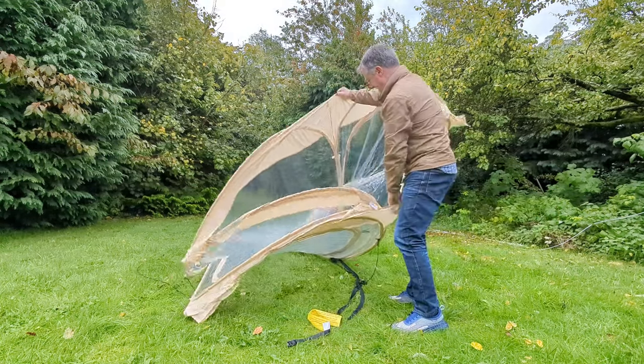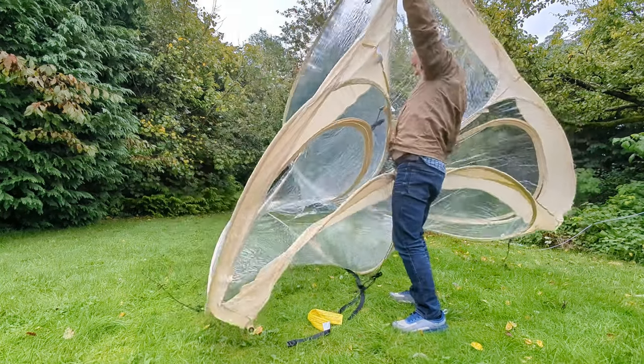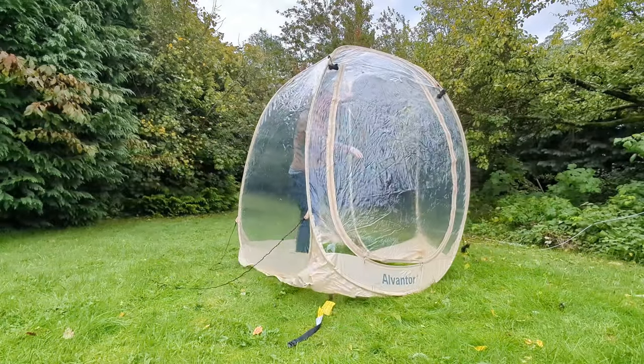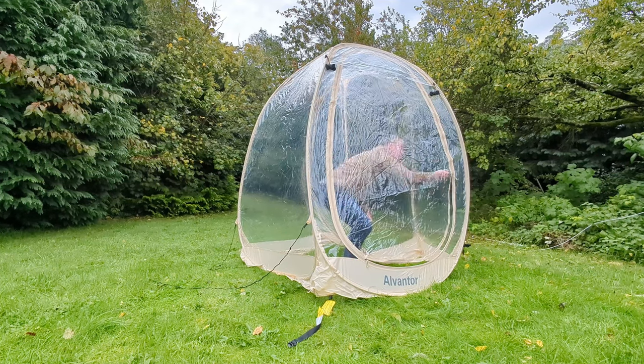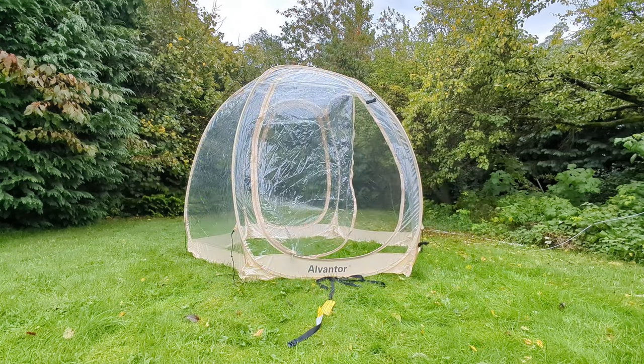How does that look? Wow, it's actually quite a size. I think this is the 10 foot by 10 foot. They do ones that are even bigger — I think they go up to about 30 by 30, which must be an absolute beast. Anyway, it is a few hours before storm Aiden is due, so I possibly have mistimed this very, very badly.